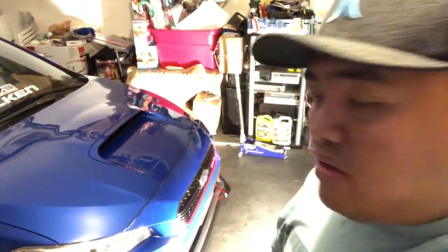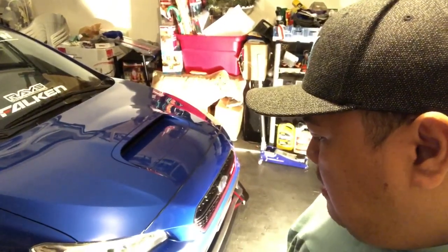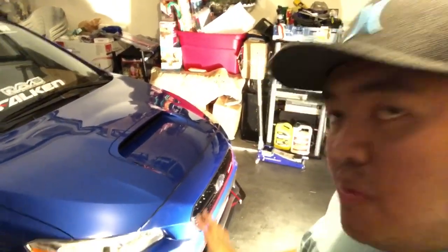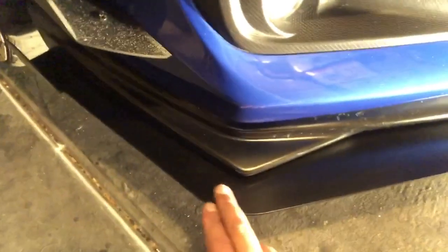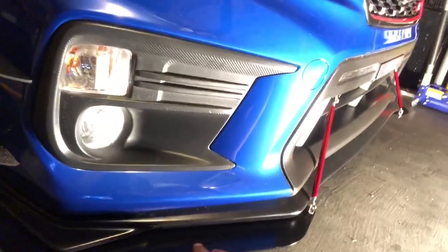Since it only sticks out less than an inch, I didn't like that outcome, so I just didn't put the front piece on. On the sides though, there's more than one inch — almost two inches — of overhang, and I like how it came out. There's a nice space between the splitter and the front lip that you can see on the side.